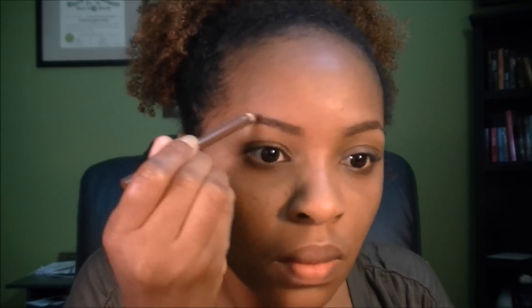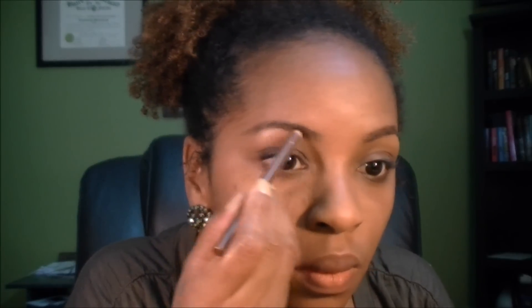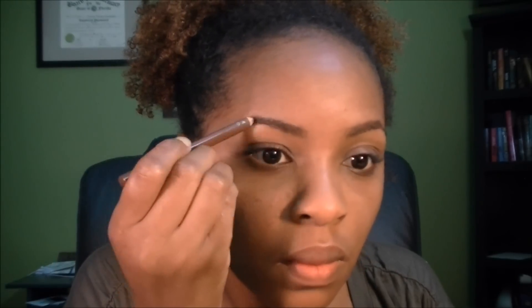I'm going to move on to my eyebrows. I'm just using this Jordana Fabi-Brow Brow Pencil. I really should have sharpened this beforehand, but oh well. I'm going to make it look pretty even. I'm going to zoom in so I can do my eyes.